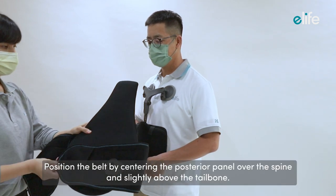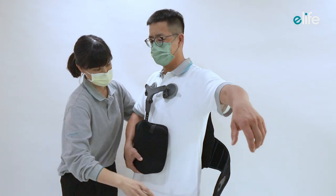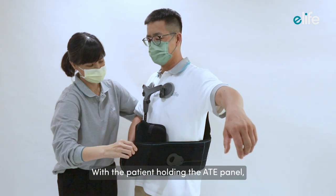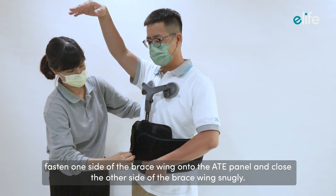Position the belt by centering the posterior panel over the spine and slightly above the tailbone. With the patient holding the ATE panel, fasten one side of the brace wing onto the ATE panel.